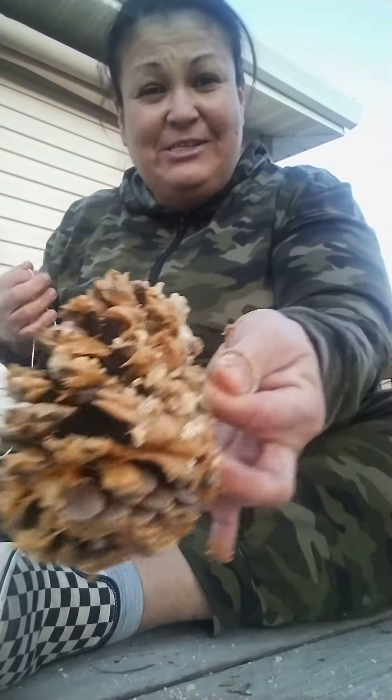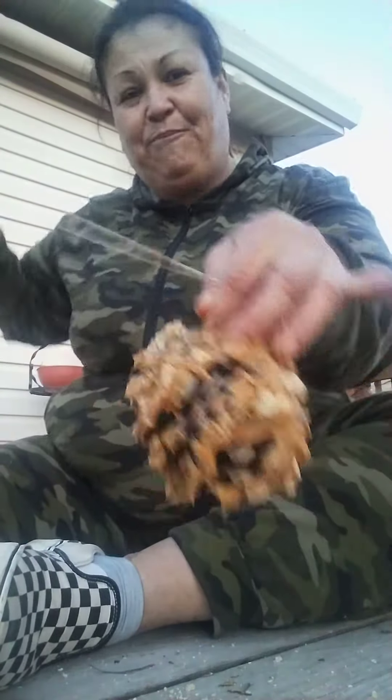We're gonna make a really inexpensive bird feeder out of a pine cone. I kind of got started and then decided to do a video, so this is what it's gonna look like at the end.